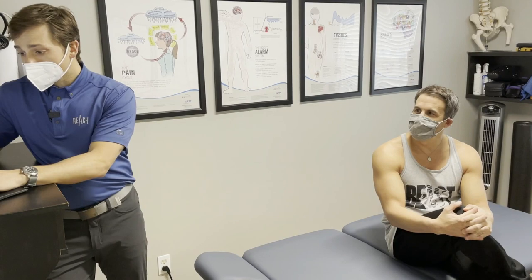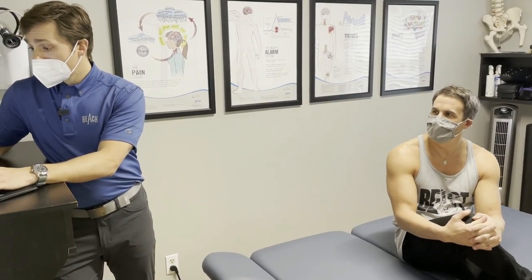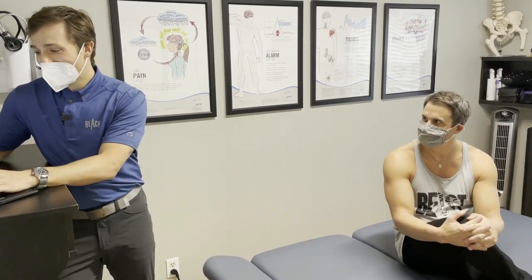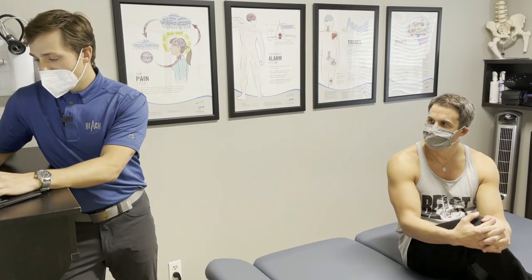How are things feeling? Definitely more movement, more flexibility. It's gotten much better. I think another treatment today to take us all the way in. Okay, gotcha. It's better there.